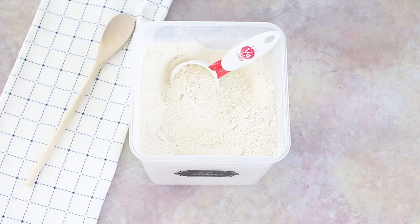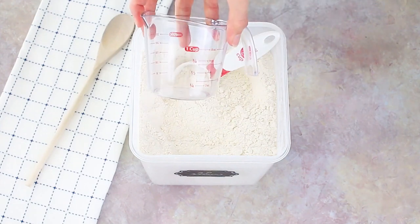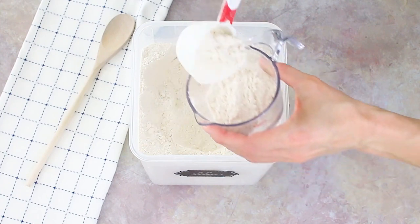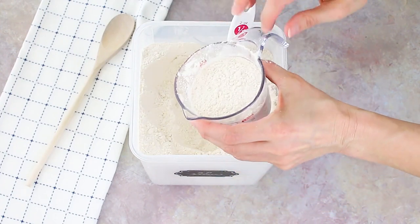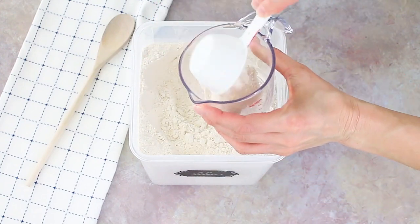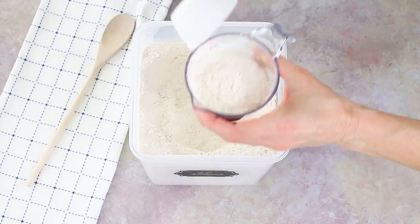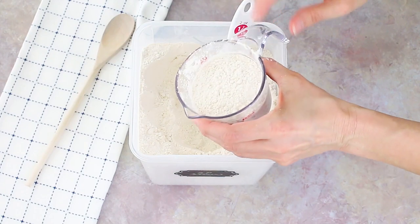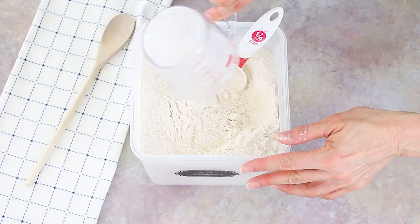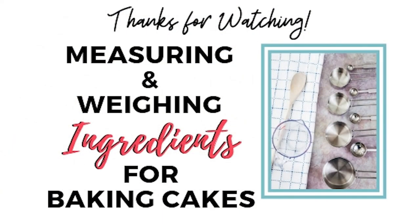One more thing — I'll admit that sometimes I'm feeling lazy and I just use whatever's clean or closest to me, including the liquid measurement cup, and I'll just spoon my flour into that and level it as best I can. It's really not going to be as accurate since you can't level off the top with a knife, but it gets you close enough. That said, I would suggest using dry measuring cups and leveling off the top to really get a close and specific measurement.